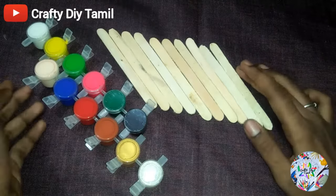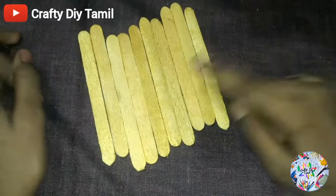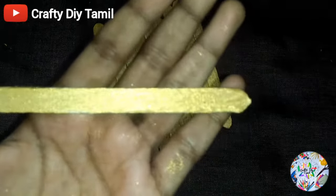We will paint all these 10 ice cream sticks. Now we will paint all these sticks with golden glitter paint.